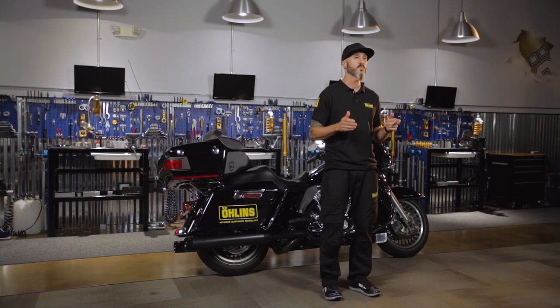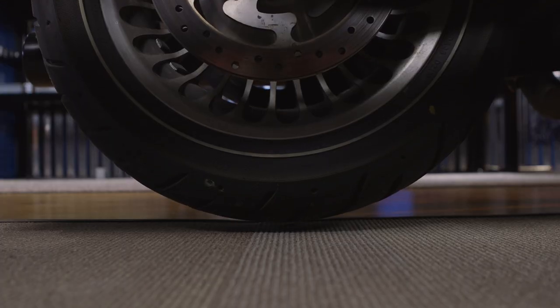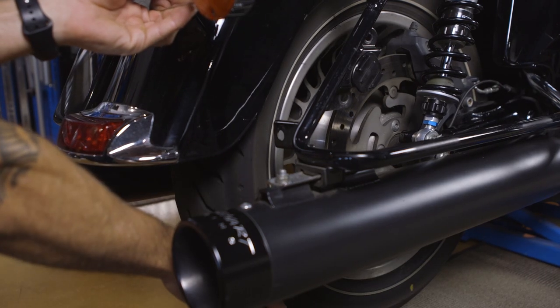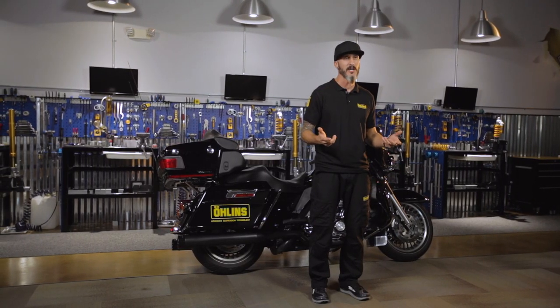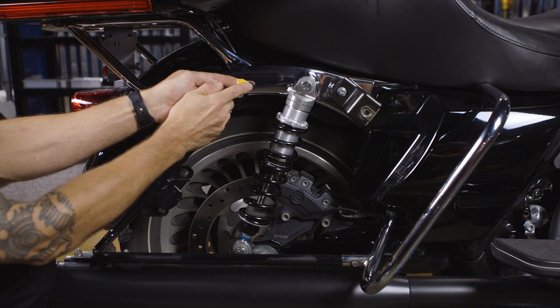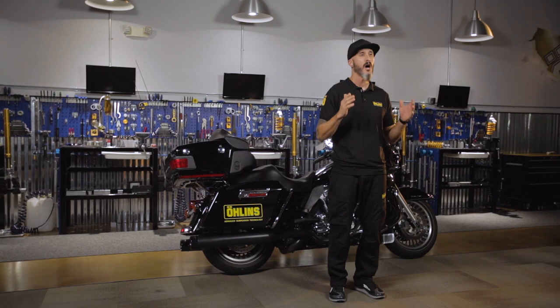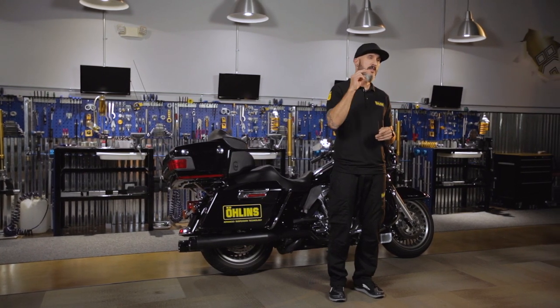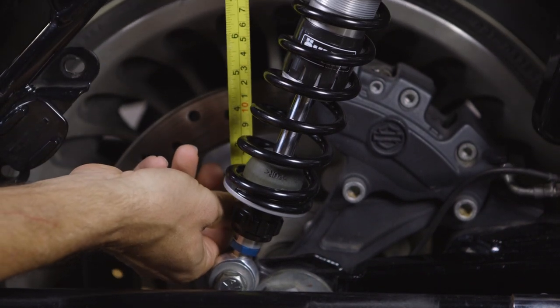The first step is to get an extended measurement of the rear end of the bike. We lift the rear end using a motorcycle jack, getting it just high enough where the rear wheel spins freely — this ensures we get our true extended measurement. Next, take your sticker and place it directly above the lower shock mounting point to a fixed location on the fender. The sticker and the lower shock mounting point are going to be our reference points for taking measurements.